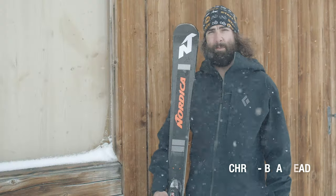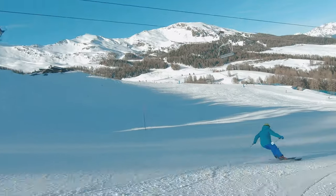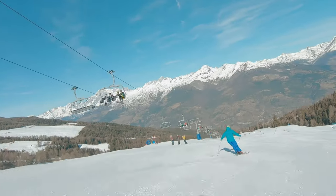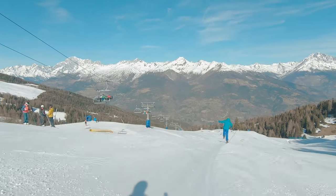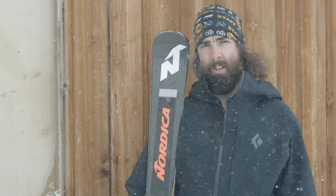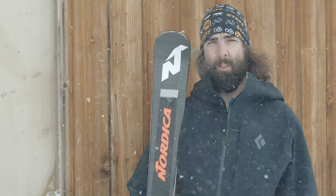Hi, I'm Chris, I'm from the Glasgow Braehead store and I've been skiing the Nordica Doberman Spitfire. I was skiing it on piste in pretty variable conditions but there was a piste base there. It handled very well - it's a fairly heavy ski so it kind of pushed all the crud out of the way.